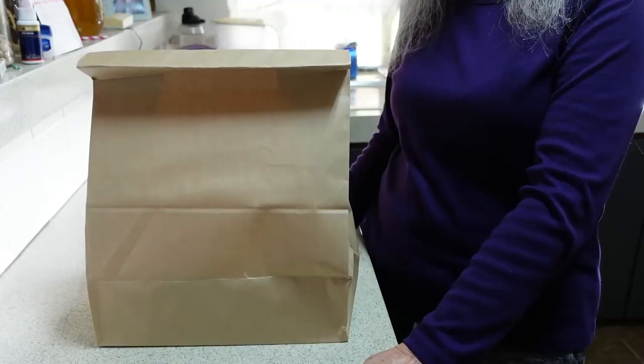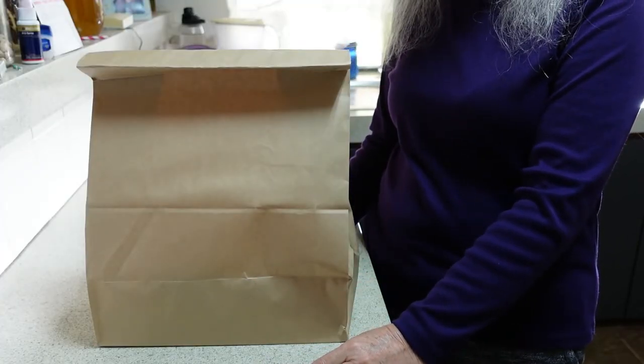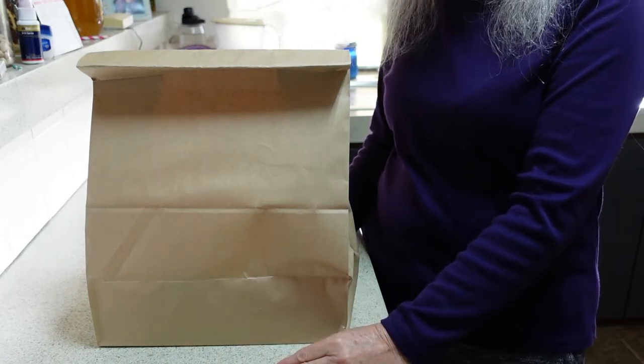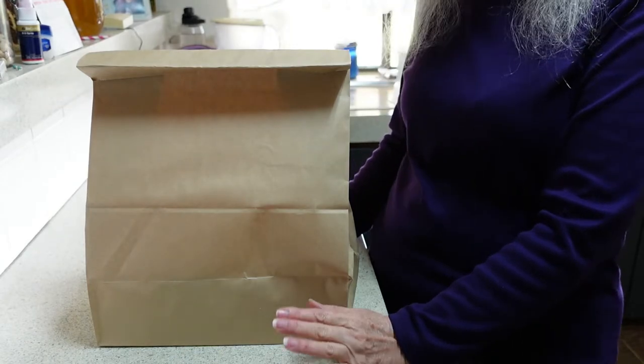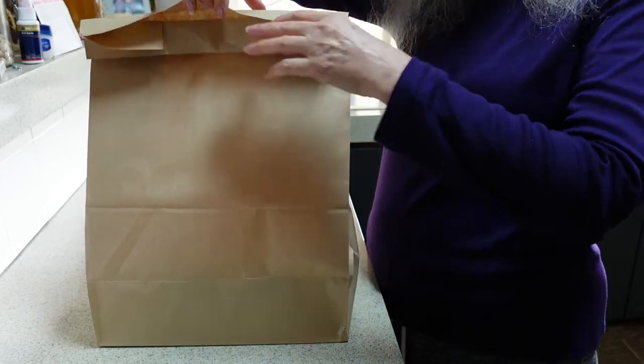So here is my bag from Knit Purl Sew. I must say I do appreciate that they provide paper bags when you purchase goods there — they don't give you plastic bags — so that's fantastic. Let's have a look at what's inside.